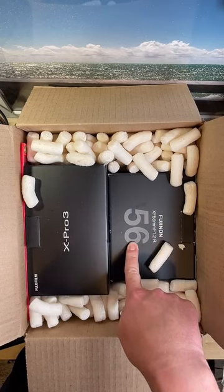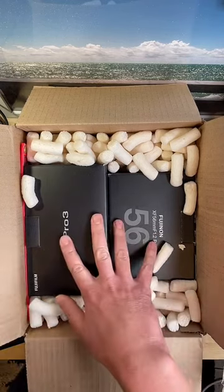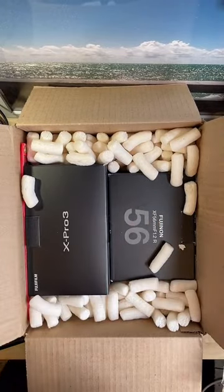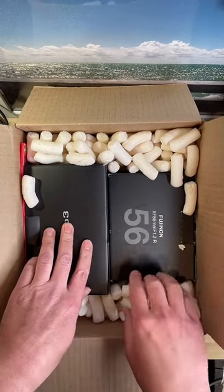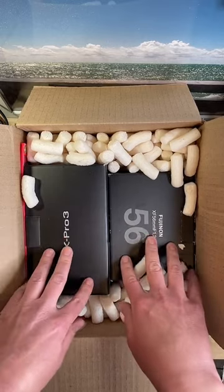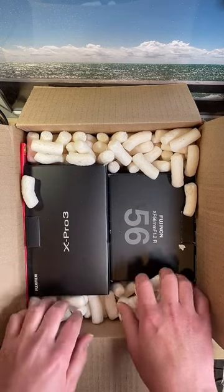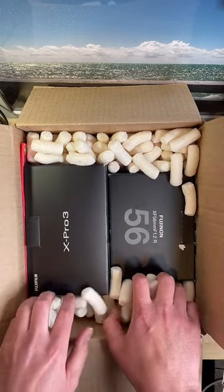I'm going to be shooting with these and a combination for the next few weeks - do some photo walks and stuff. As tempted as I was to try their 50 f/1.0, that thing is massive. Mostly what I use this stuff for is everyday shooting - photo walks, street stuff, family stuff. So I didn't want to walk around with that 50 f/1.0.